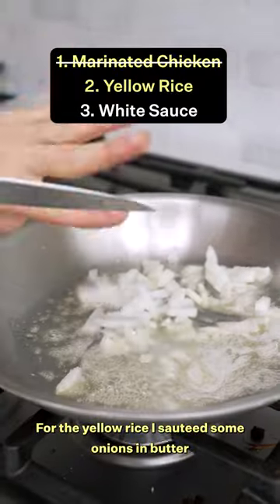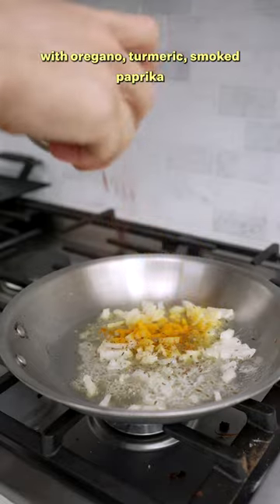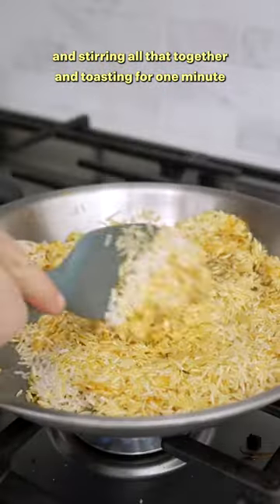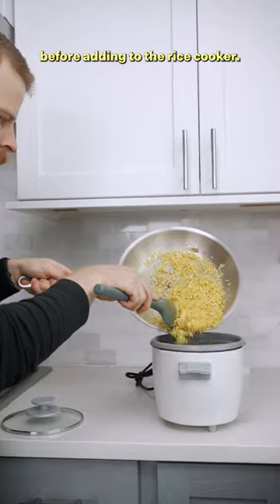For the yellow rice, I sauteed some onion in butter with oregano, turmeric, and smoked paprika before adding the rice and some chicken bouillon, stirring all that together and toasting for one minute before adding to the rice cooker.